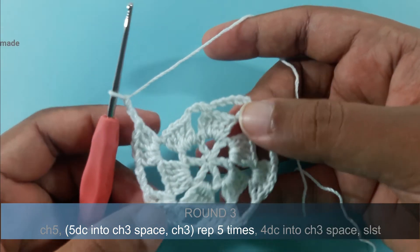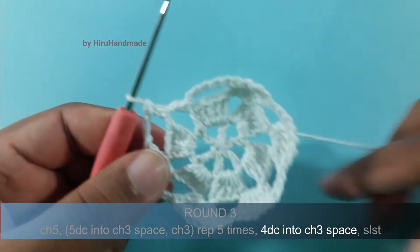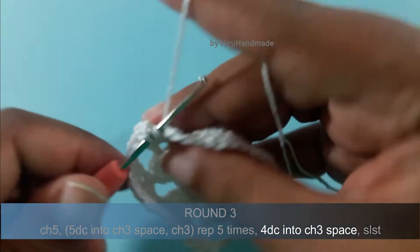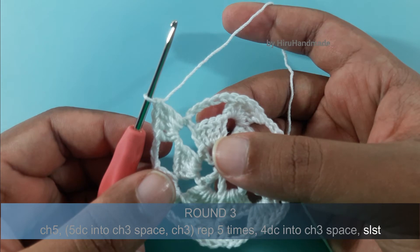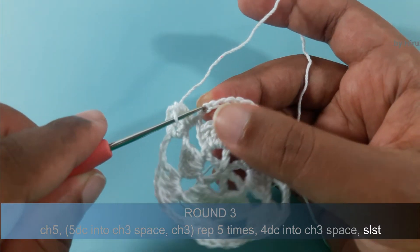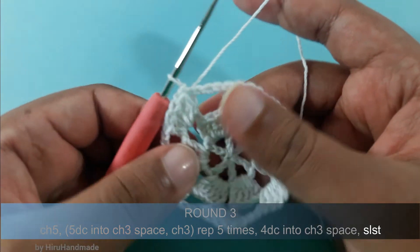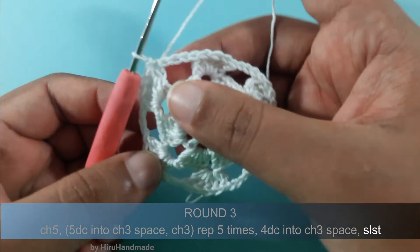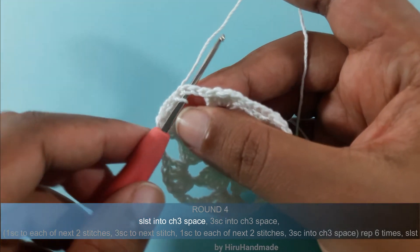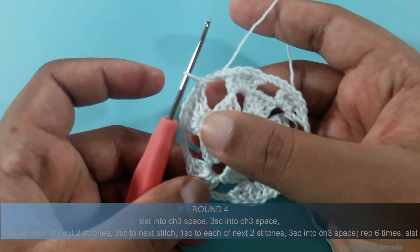Now I have completed it up to here. Then again we need to make another 4 double crochets into the last chain 3 space: 1, 2, 3 and 4. Now what you have to do is make a slip stitch into the back loop of the second chain of your beginning chain 5. This is the second chain — insert the hook into the second chain, yarn over and pull through the chain, then pull through the loop.